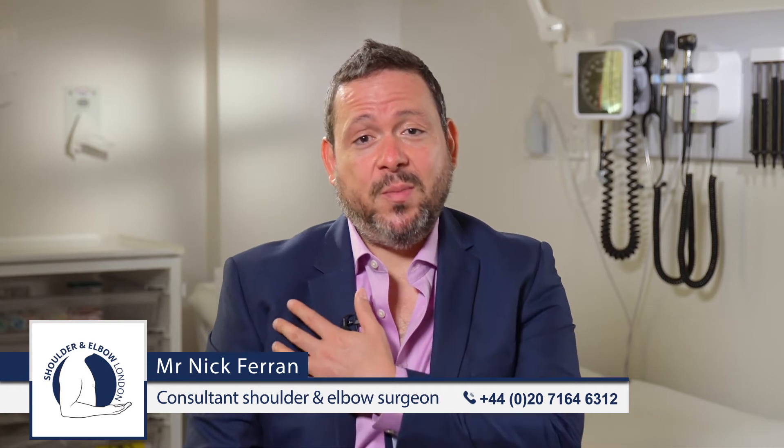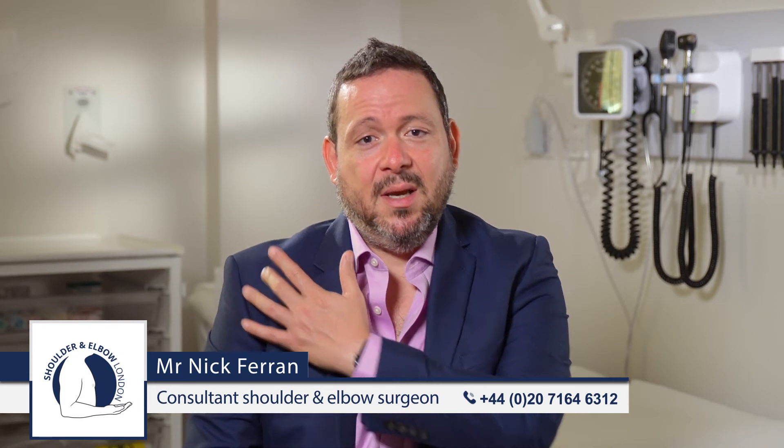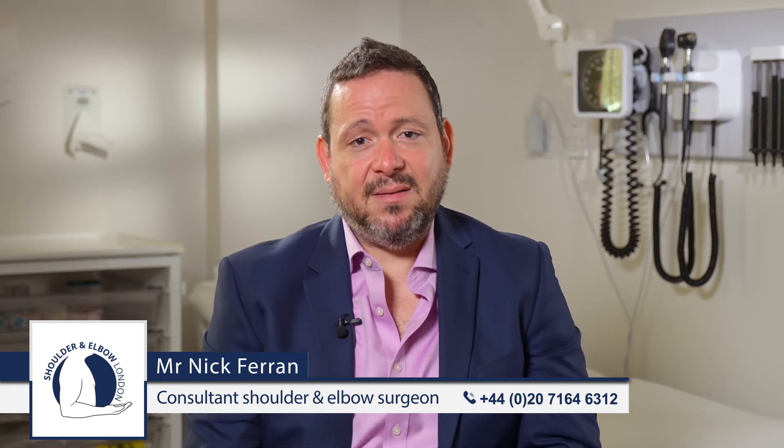The biceps muscle gets its name from its two muscle bellies or two heads. It has three tendons: two at the top — the short head of biceps and the long head of biceps, which is a tendon that goes into the shoulder joint — and at the bottom end, there is the distal biceps tendon.